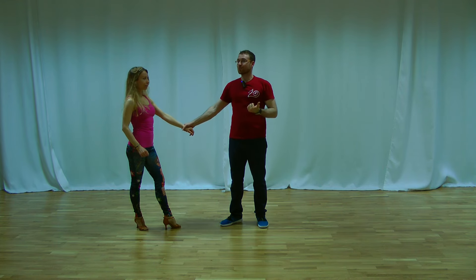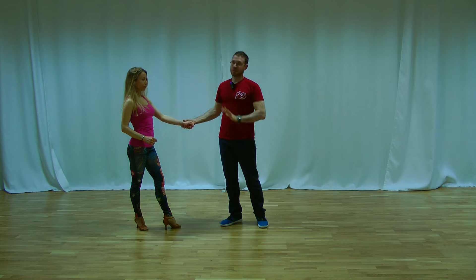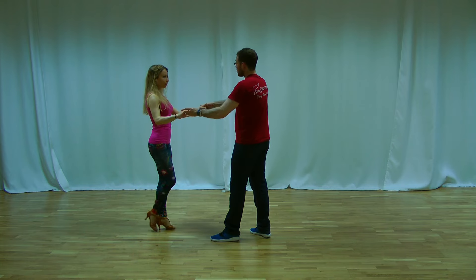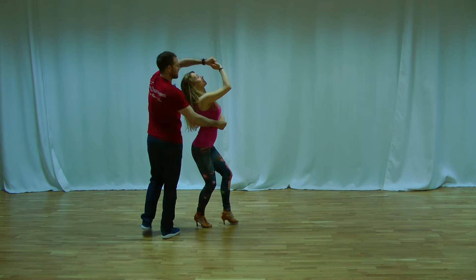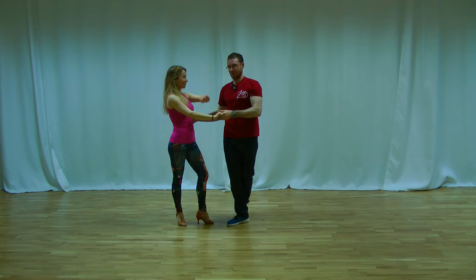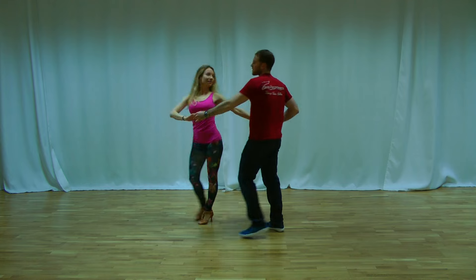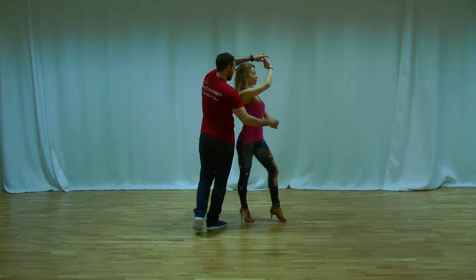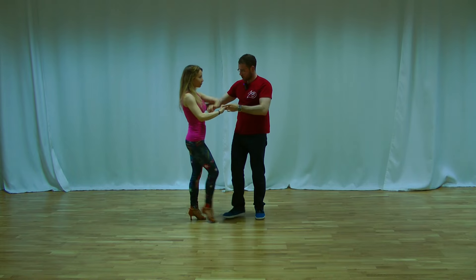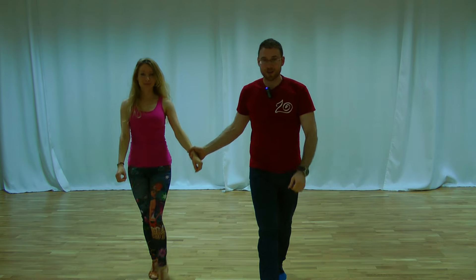Sometimes when you bring the left hand up, the lady thinks she has to do the elastic. But if you want, you can block her. If the lady starts to do the elastic, you can just block her — just some pressure. That's sometimes the trick we need to stop the lady from doing the elastic. Then continue backwards and into the basic step.